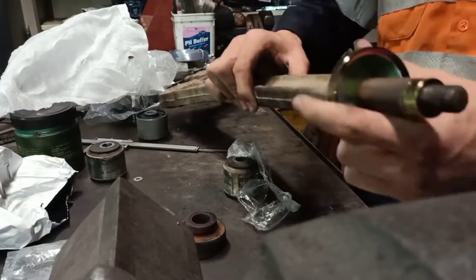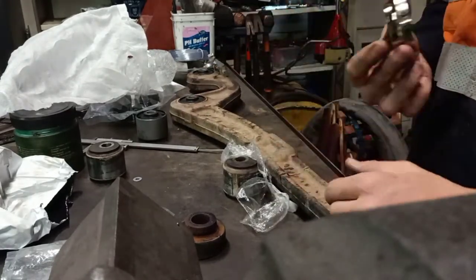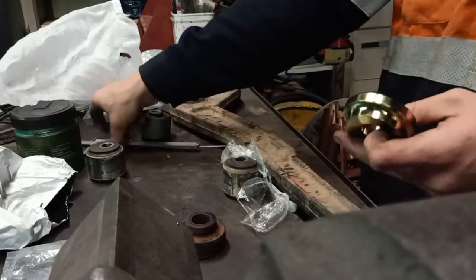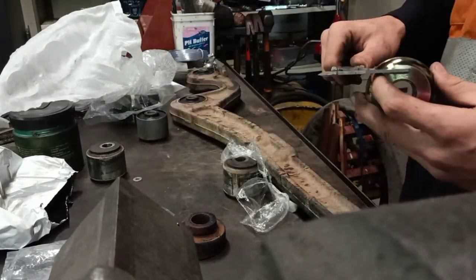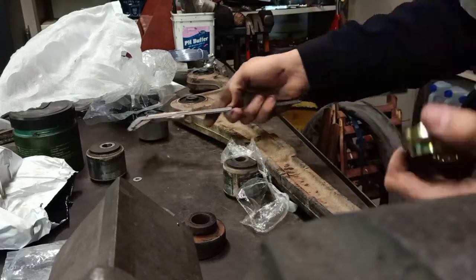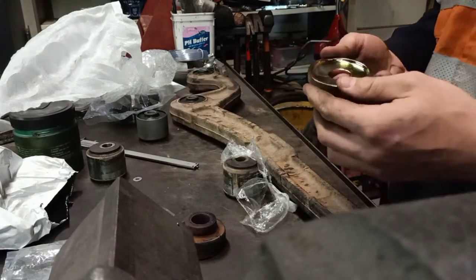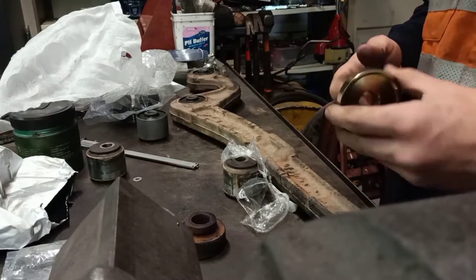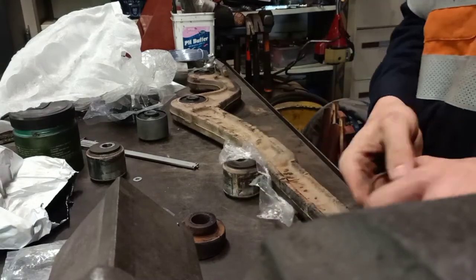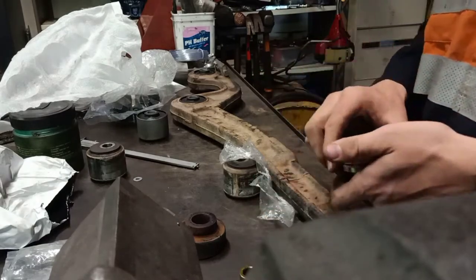Effectively what happens when you do that is you're moving the radius arm and your whole diff and everything attached to it 15mm further forward. I think these are about 50 bucks from Superior Engineering, but I just got them for about 25 or 26 bucks off eBay. There's not much to them — they're pretty simple. You could make them if you wanted to, but for what it is I just bought them.